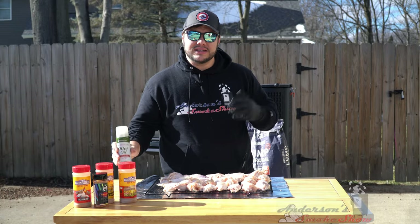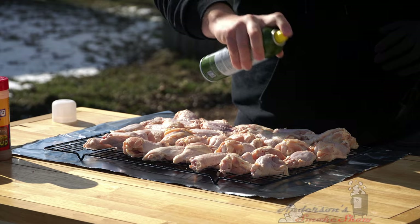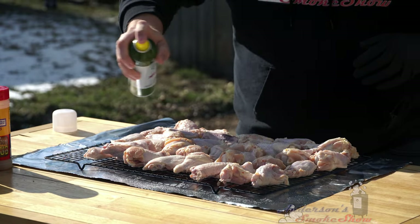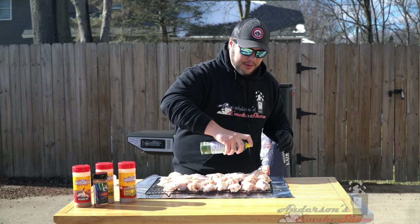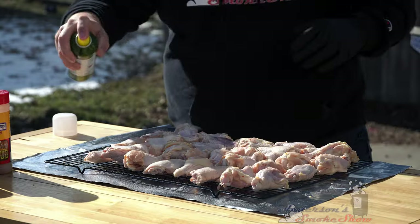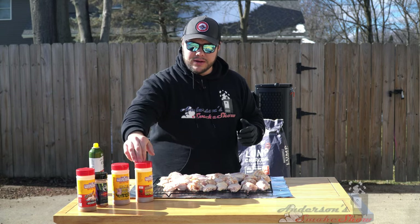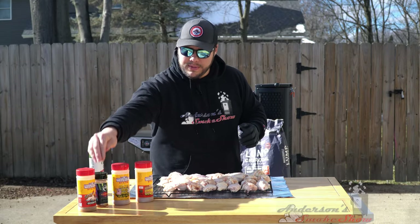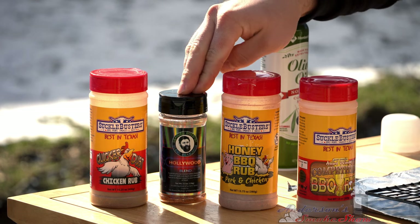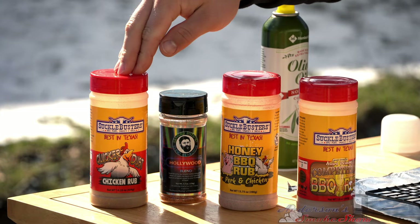I like to take a little bit of olive oil and spritz on top just to give the seasoning something to stick to. I don't want to get too crazy, but using a little bit of oil will also help crisp up the skin. I brought some of my favorite seasonings: the Suckle Busters Competition Rub, the Suckle Busters Honey Barbecue, the Bearded Butcher's Hollywood Seasoning, and my absolute favorite on chicken — the Suckle Busters Clucker Dust.